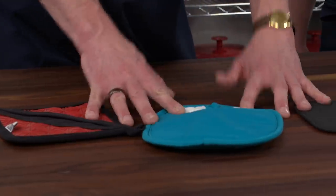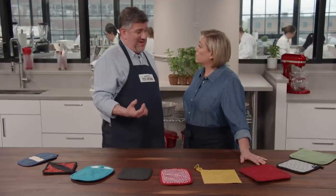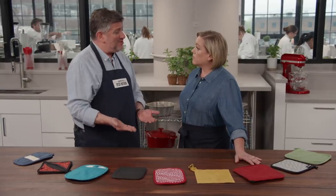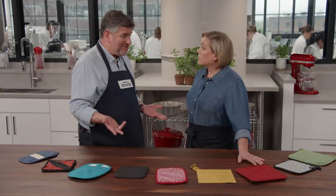Three of the potholders and the red one did a great job protecting hands against heat. The temperature rise was only up to about 85 to 95 degrees. Whereas the worst performers in the group saw the temperature rise to 163 degrees — that was a seriously hot hand.